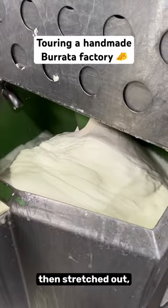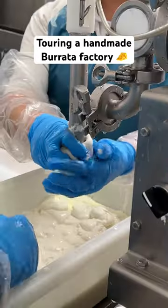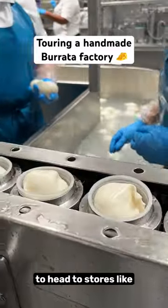Mozzarella is then stretched out, stuffed with stracciatella, and formed into tight little balls. Once the burrata is made, it's dropped into water and then packaged, ready to head to stores like Whole Foods.